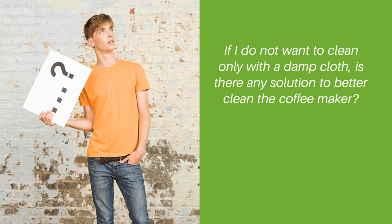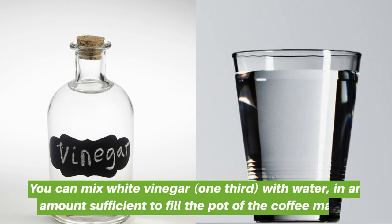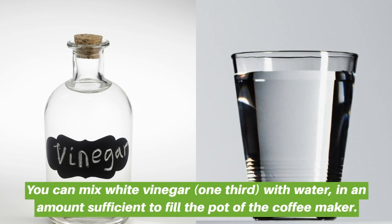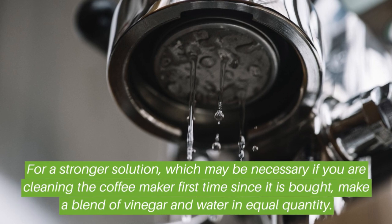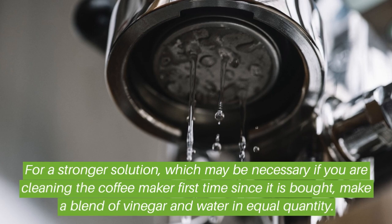General coffee maker cleaning questions: if you do not want to clean only with a damp cloth, you can mix white vinegar — one third — with water in an amount sufficient to fill the pot of the coffee maker. For a stronger solution, which may be necessary if you are cleaning the coffee maker for the first time since it was bought, make a blend of vinegar and water in equal quantity.